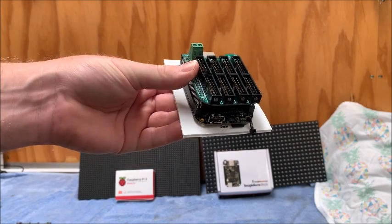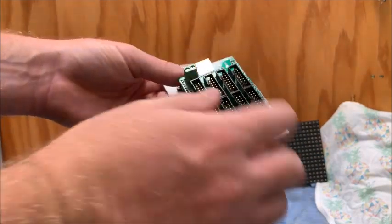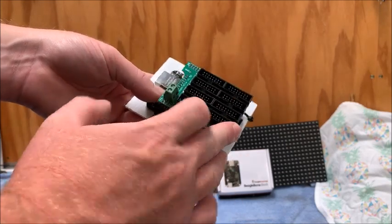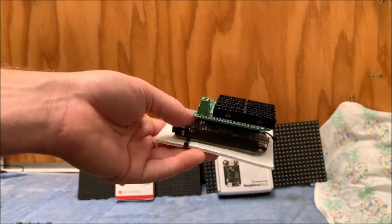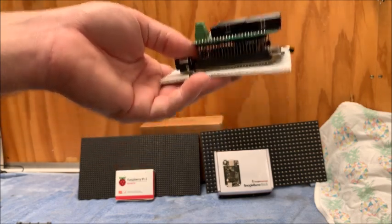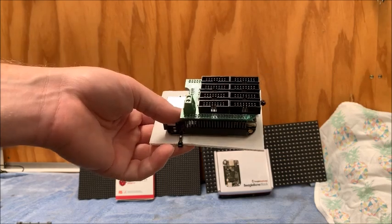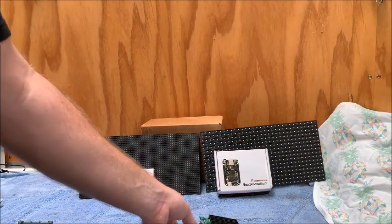According to the Hanson Electronics website, each one of these chain outputs can drive up to 8 of the 1/8-scan P10 panels. It doesn't specifically mention P5s, but check the Falcon Player website for details on that. With 8 chain outputs, this Octoscroller connected to the BeagleBone can in theory run up to 64 P10 panels. I've also read that it's been updated and may be able to run even more panels. I've been running just a few panels off one of these for my tune-to sign and it ran really well.